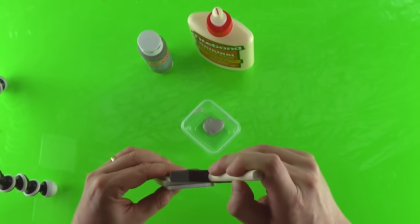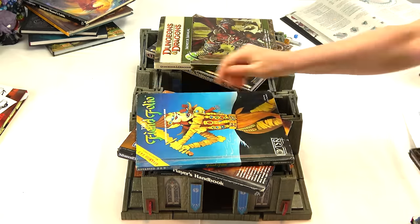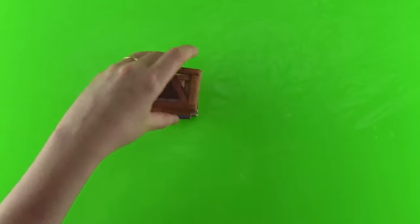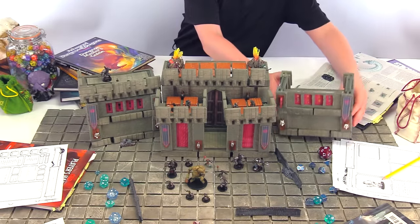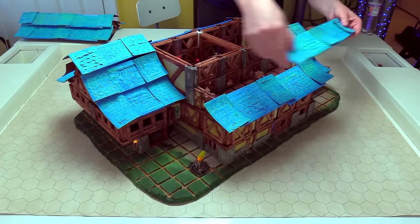Terreno pieces are made out of foam board, reinforced with a paint-glue mixture that makes them durable for years of use. Terreno pieces are also standardized, so the pieces you build will fit together with the pieces your friends build. They fit snugly together, letting you build floors and sections that you can move and remove as self-contained pieces for easy play.